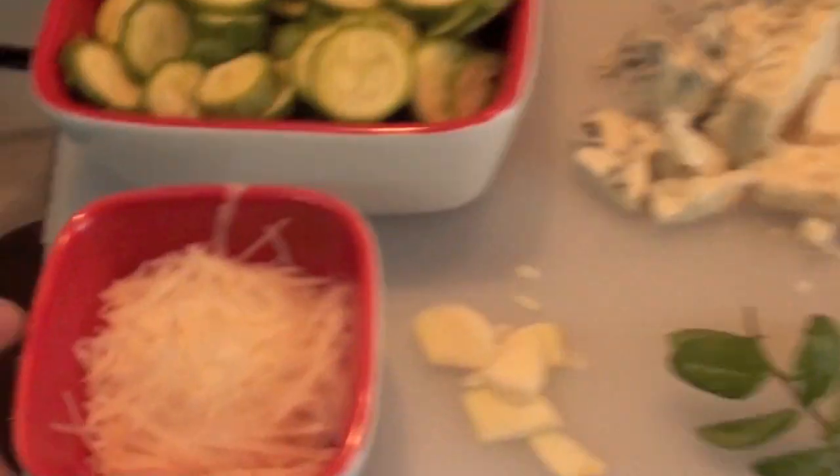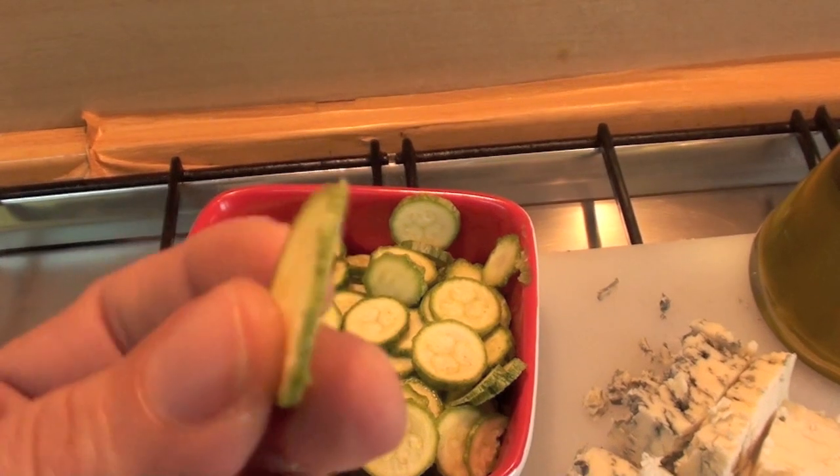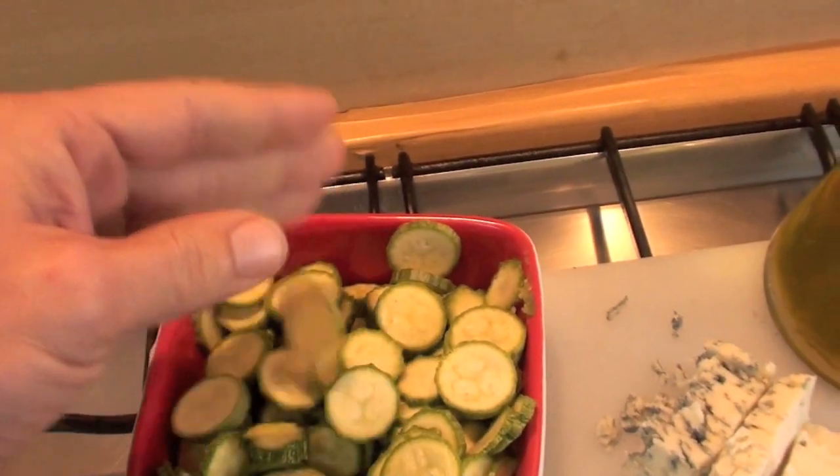Ingredients. Parmigiano-Reggiano. Courgettes — I sliced them like that, sliced them very thin, very little.